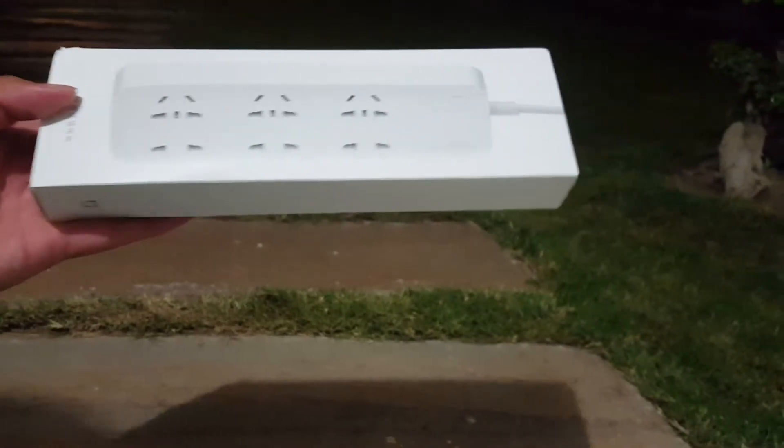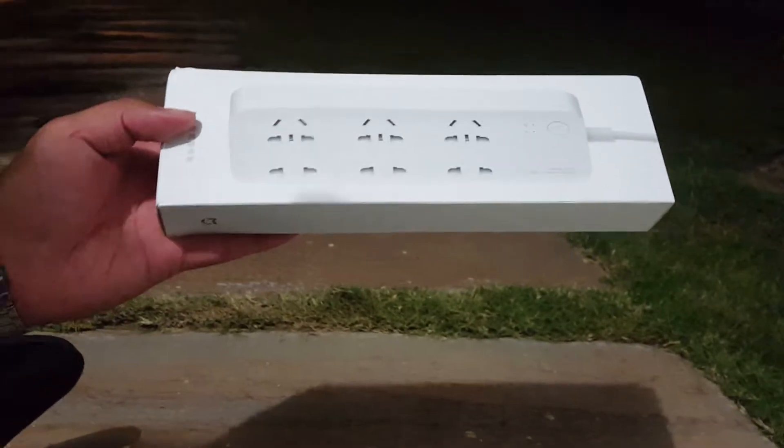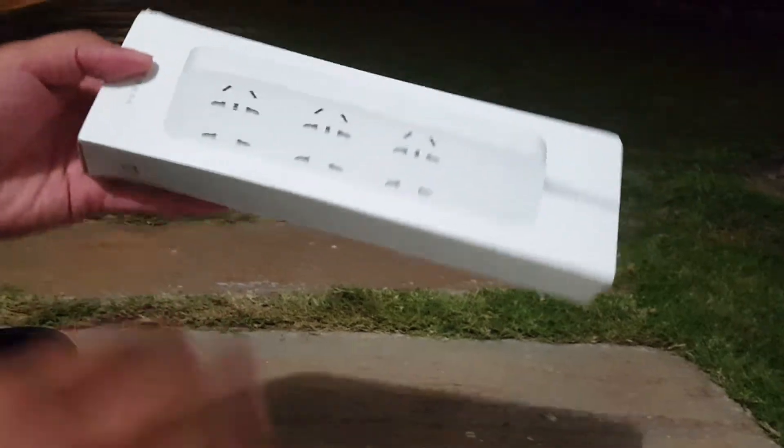Hey, what's up guys, Basit Bosan here, and this is the Xiaomi Mi Wi-Fi power strip. You heard it right — a power strip goes smart. So let's unbox it.